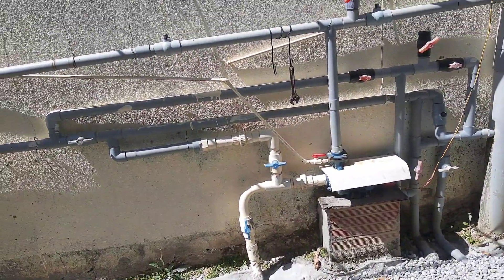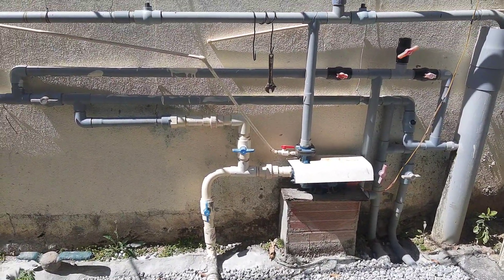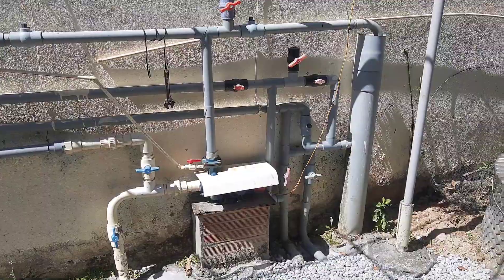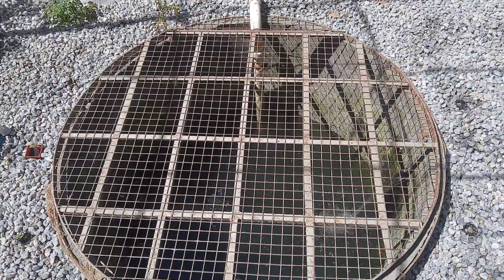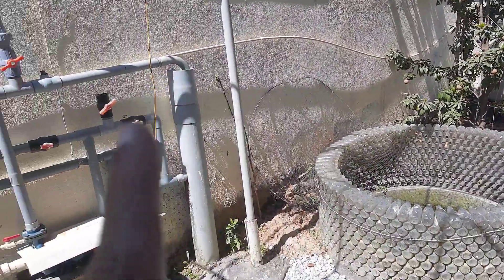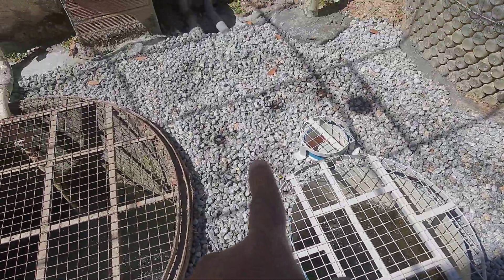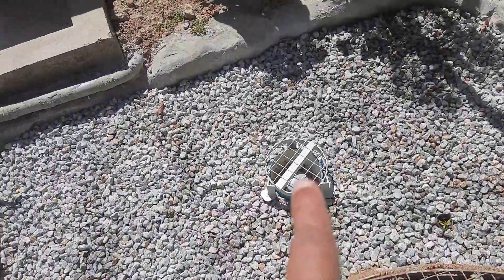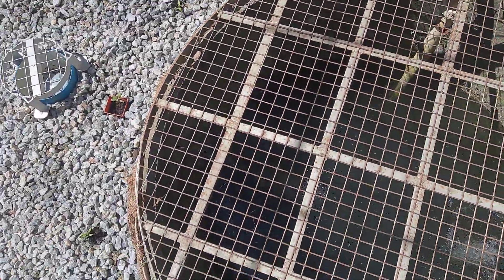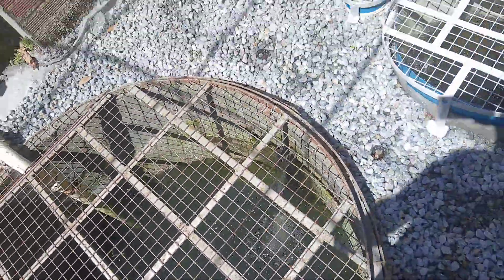From the final well, the water is circulated back into the compound wall tanks using a pump, and the total water circulation is controlled by a timer. Daily, about fifteen to sixteen times, the water from the final well is pumped into the compound wall tanks. When that overflows, it comes into this tank, taking dirt from there. You can hear the bell siphon sound now — the air has started entering. That water then comes into this tank, and this circulation keeps happening, keeping the water clean and helping the fish grow very well.